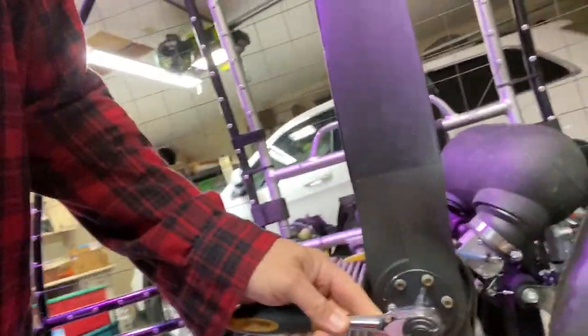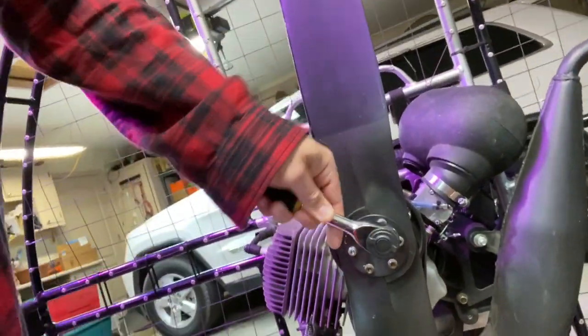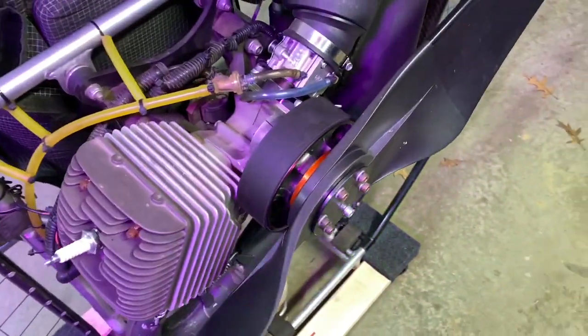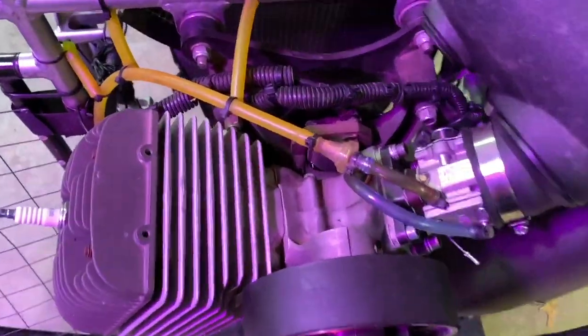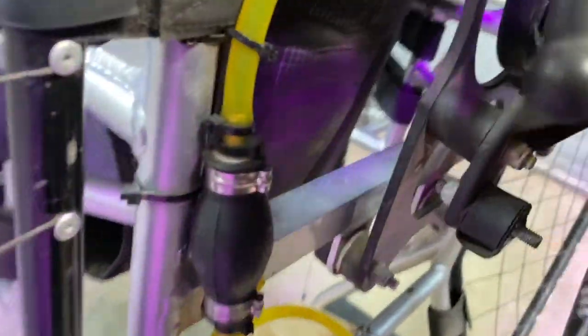First thing first is I check to make sure that all of my bolts that keep my prop on are tight. This thing is tight and it's still tight, which is good. I make sure that I don't have any new dings, dents, cracks, or anything. As I'm doing that I'm also looking at my belt to make sure that there's no fray. So far so good. I'm double checking to make sure that all of my bolts and motor mounts are good and not cracked, and that is good so far.